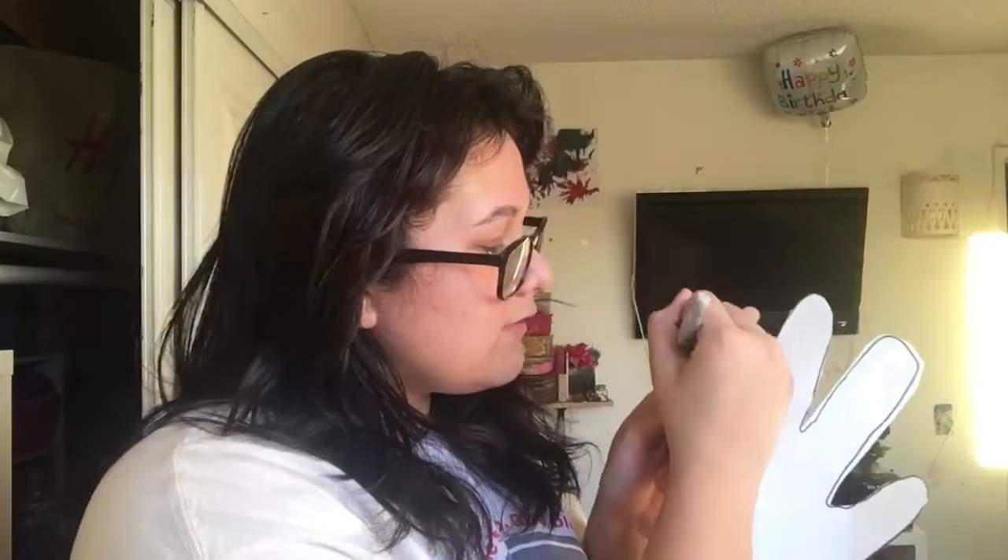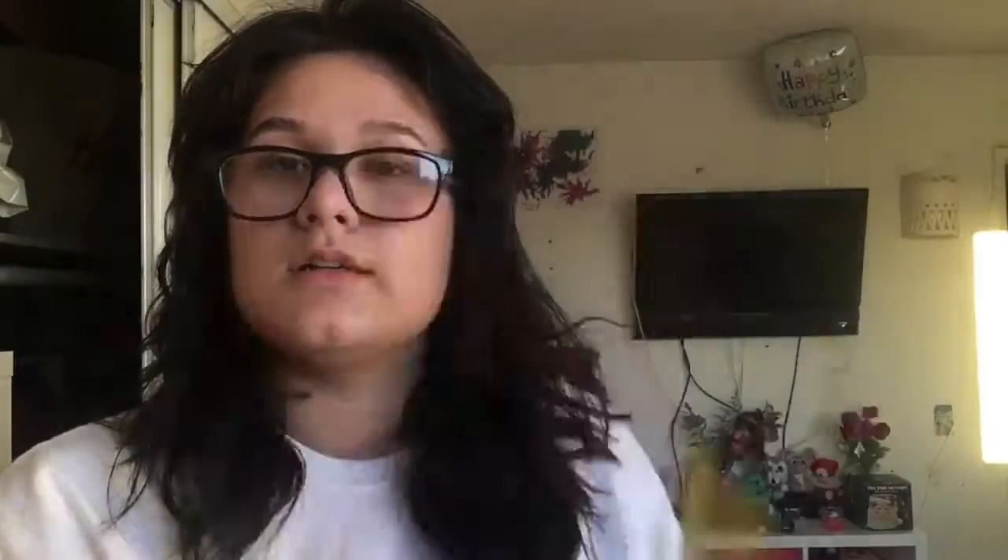What you want to do is just give it a face — just give them all a face. You could add more if you want. But yeah, look — my hand turkey!